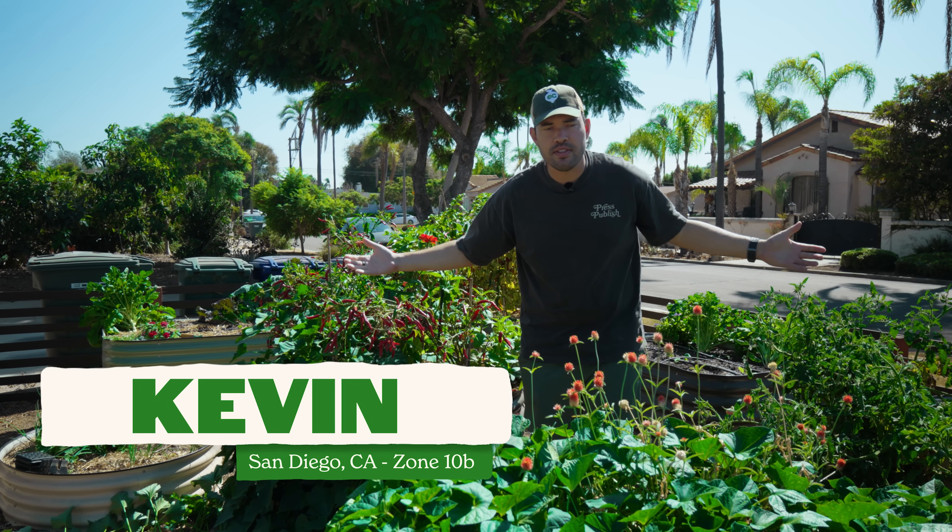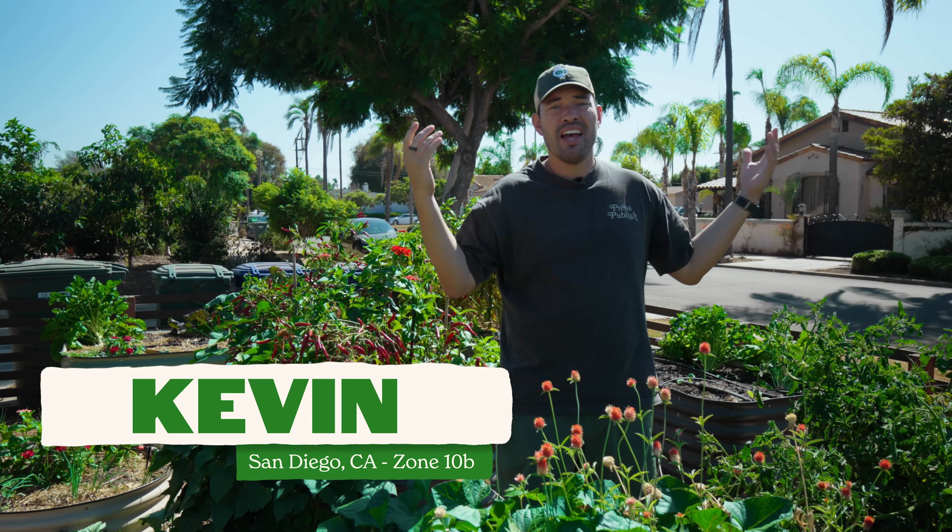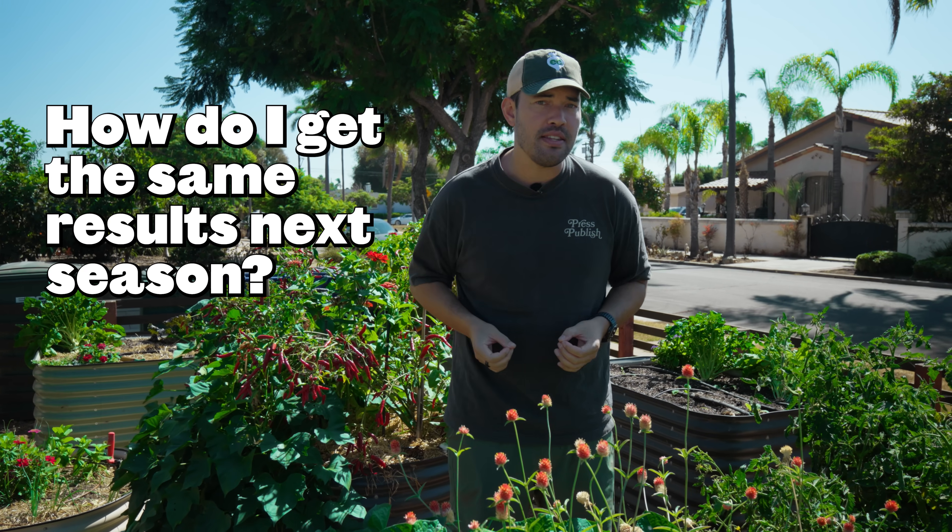Picture this — it's getting to the end of the season. You grew a killer crop of tomatoes in your garden and you're wondering, how do I get the same results next season? So you have the bright idea of taking a tomato, saving the seed and planting it out next year. What could go wrong? The truth is a lot could go wrong, because most of us have forgotten this time-honored and ancient technique for propagating plants across seasons and even generations.